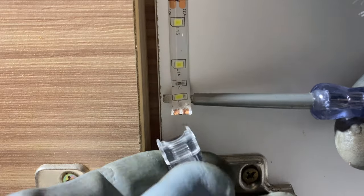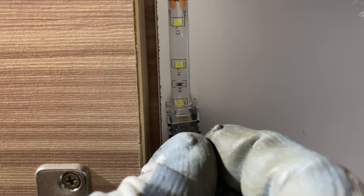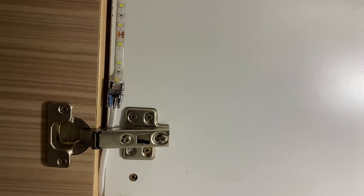Next would be the quick connector — the LED strip connector. Connect it accordingly, then with the wire, switch on. And unfortunately, it doesn't work. I don't know why it just doesn't work, so it leaves me no choice but to resort to the conventional method.